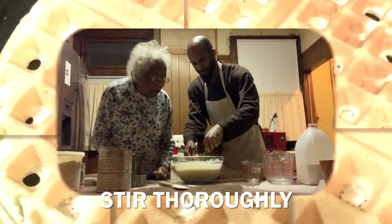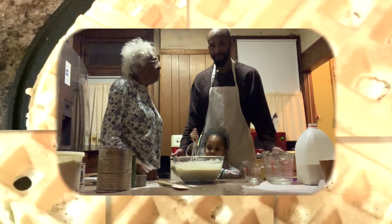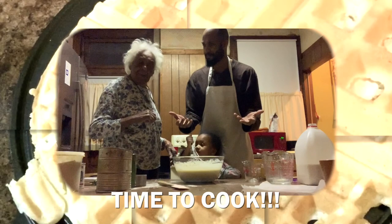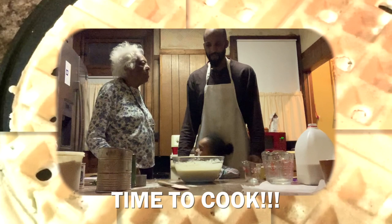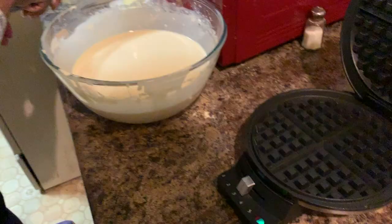We want it smooth but we don't want to over-stir. The batter is done! Now we can cook the waffle. We're going to shift over to the waffle maker. Thanks for watching — make sure you watch Part 2 to see how those waffles came out, and don't forget to like the video and subscribe to the channel.